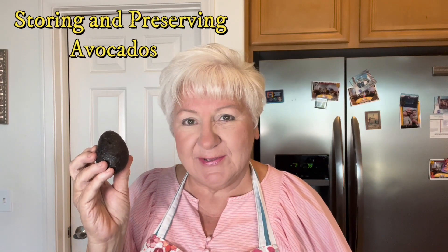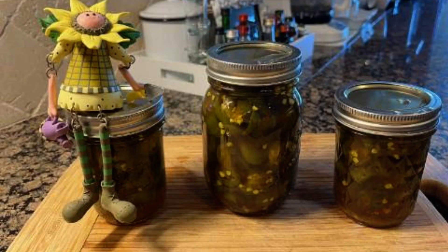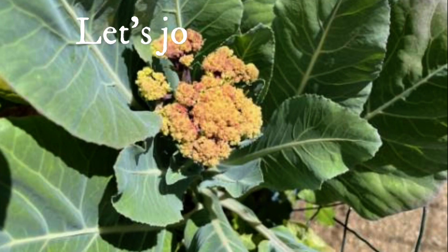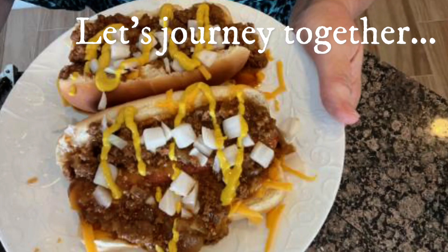Today we're going to be talking about preserving and storing avocados. So yesterday, Mr. Homestead Patch brought home a big bag of avocados. I know it says garlic bread, but it's filled with avocados. And I mean, I have a lot of avocados.